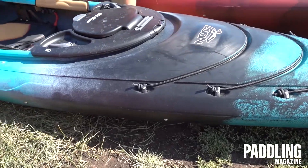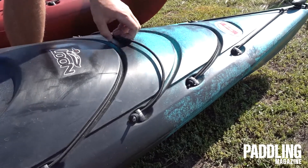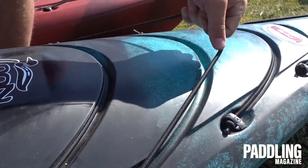In the front we have really great bungees built in, so you can put your dry bags and secure them on the water for a long day.